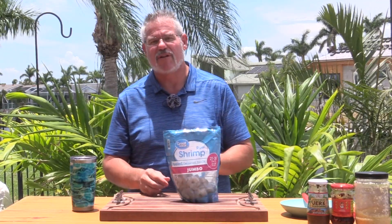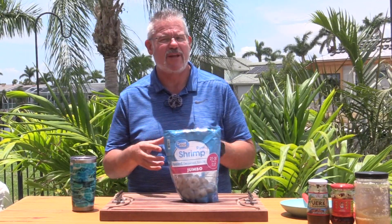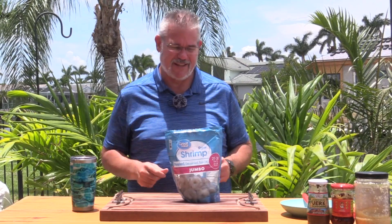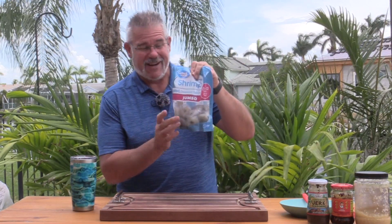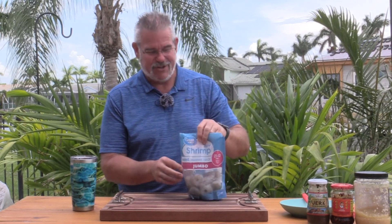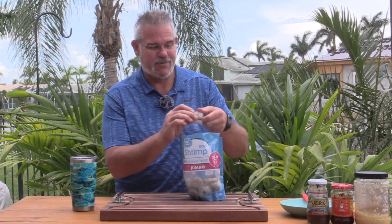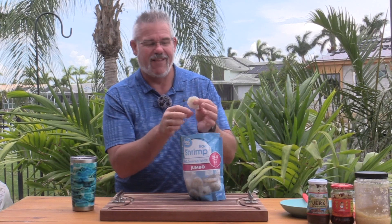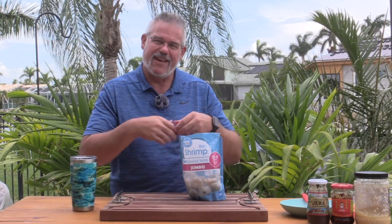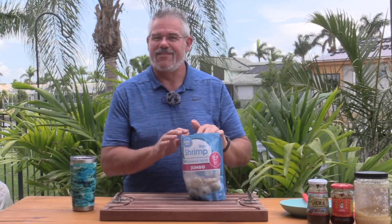Before we do, let me talk about the shrimp. I'm using fairly large shrimp — 21 to 30 pieces per pound. That's the size I like; you can go larger, which is even better. I'm using peeled and deveined shrimp, which is definitely the way you want to get these, whether you do it yourself or buy them this way. There's no shell or tail on them, and there's a small slit in the outer curve where they remove the vein, which is really the intestinal tract. That makes this video nice and speedy.